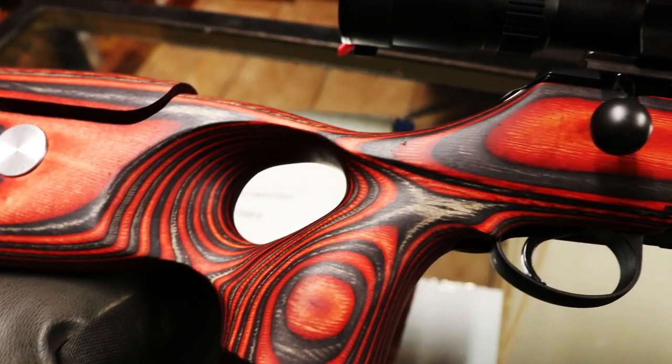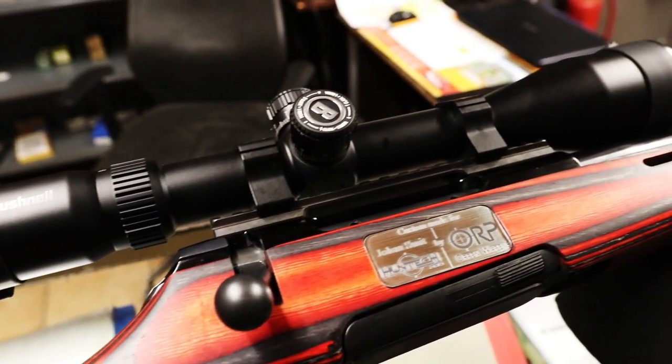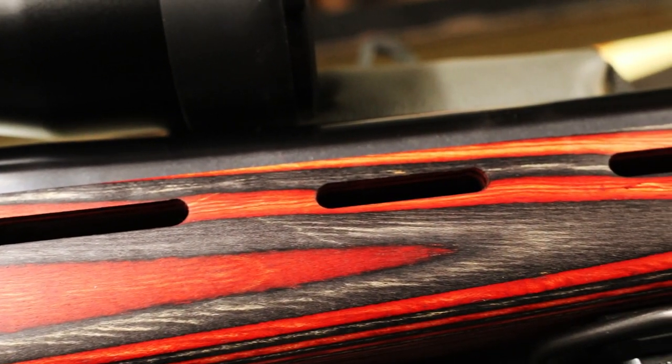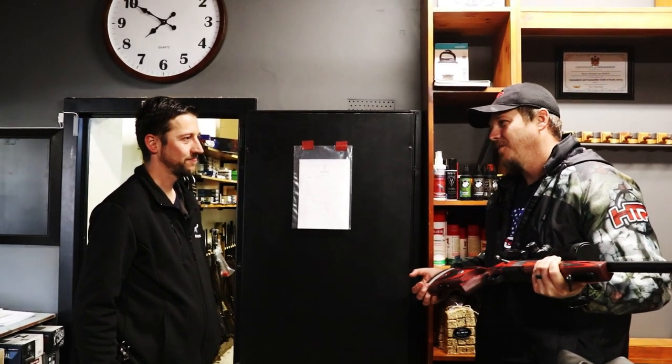The colors fit it perfectly with Hantek as well. I like the thumb grip you guys made. I'm speechless right now. Thanks a lot for putting in all your guys' effort and late nights to get this done for us. I can't say thank you enough for this.